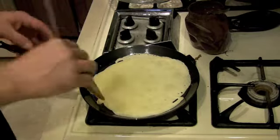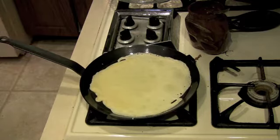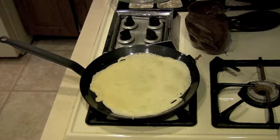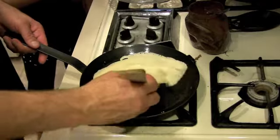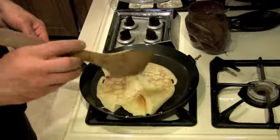Now we'll get ready to flip the crepe over — or we can call it a pancake. Maybe it wasn't ready yet; I'm a perfectionist. Okay, it should be ready now — give it a flippity flip. Try not to break it; they're very delicate. Sometimes they break, but it's okay — they still taste the same.